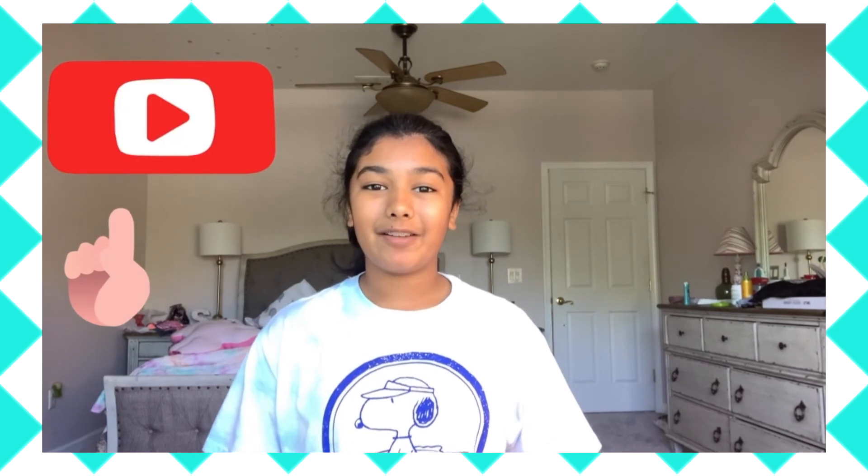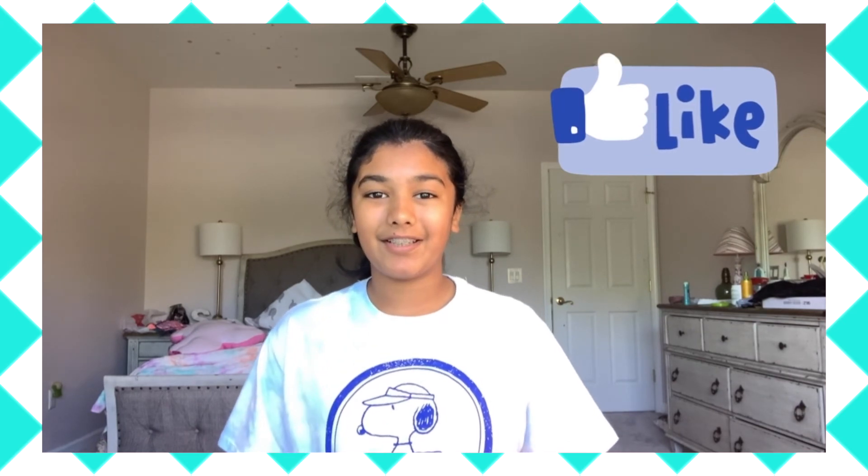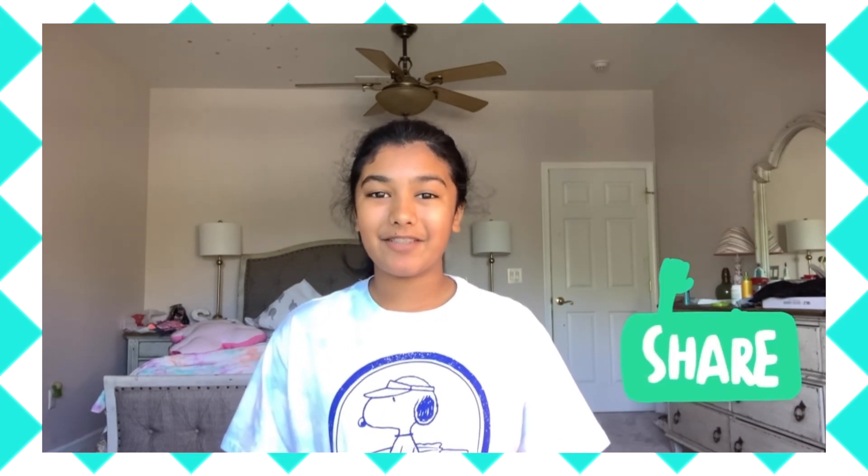I hope you had a lot of fun painting these watercolor flowers with me. Make sure to subscribe to my channel and hit the notification bell so you don't miss another video, and also hit that like button if you liked this video. Thank you for watching and I'll see you in the next video.